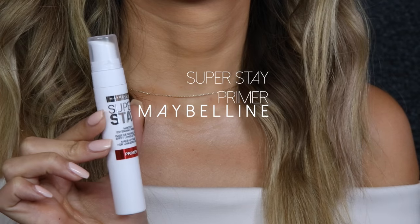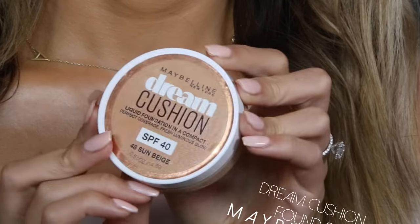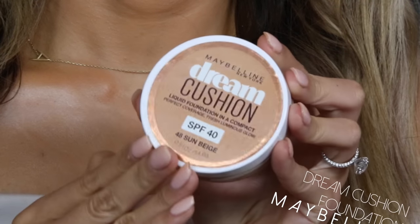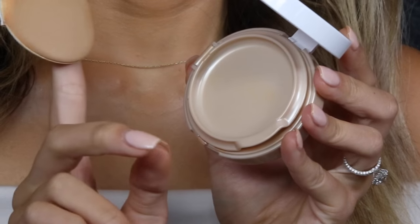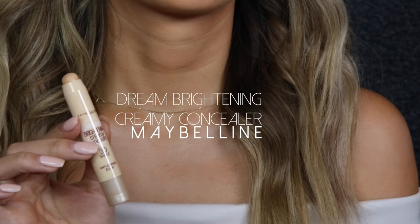Firstly I'm using Superstay Primer to prime my skin. For foundation I use Dream Cushion Foundation in 48 Sun Beige. I use the Dream Brightening Creamy Concealer to highlight areas of my face.